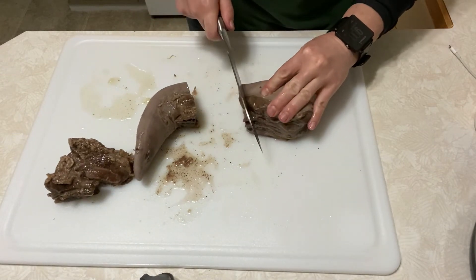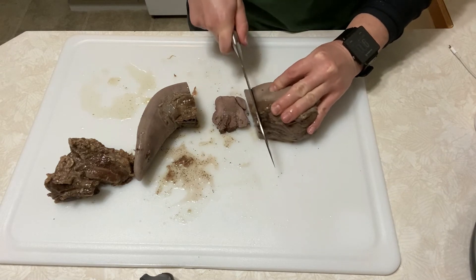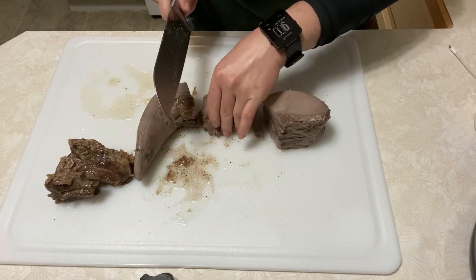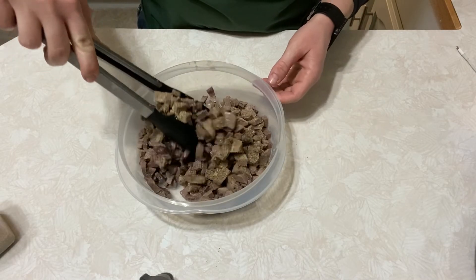Don't be scared — go ahead and cut it up however you want. I'm gonna cut it into some pretty small pieces so I can use it in a stir fry, throw it on a salad, or a sandwich. I do a lot of different things with it, so I'm just gonna go ahead and cut up this whole tongue and put it in a bowl.